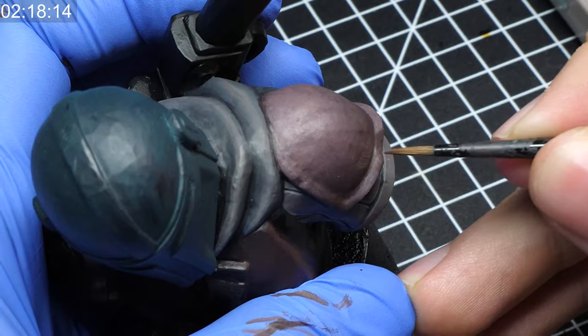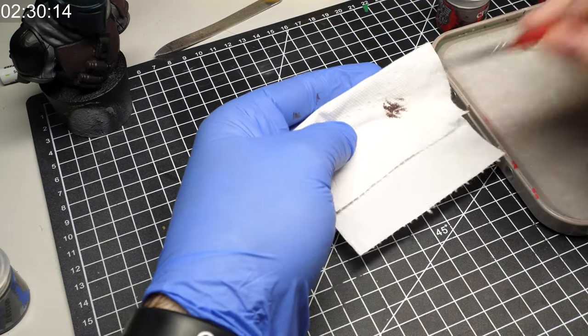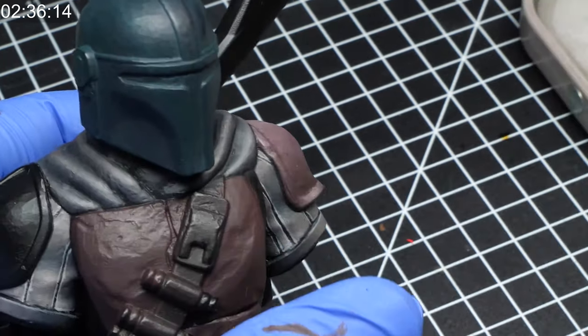Stippling is just as easy as it sounds — you simply take paint and stipple it on the surface. I would say that this method is a variation of very controlled drybrushing, or even overbrushing as some people call it, because these have many things in common. For one, you don't want too much water in your paint. Two, you don't need to mix the paint on the miniature or apply thin coats, and also the motion is really similar.